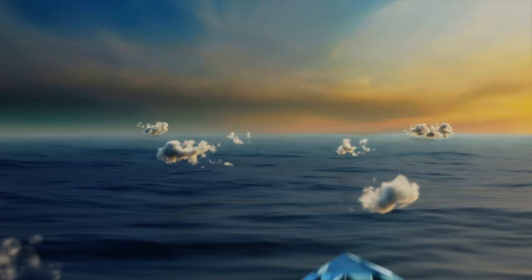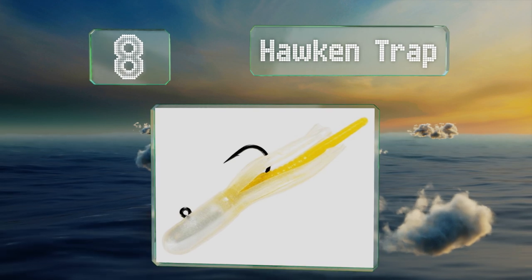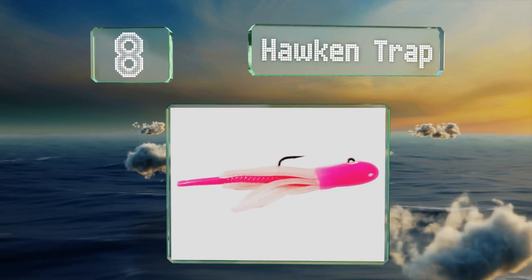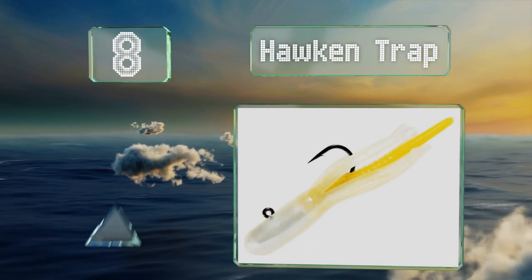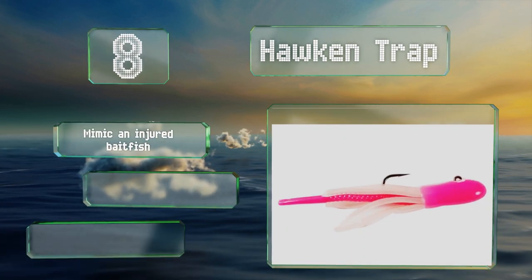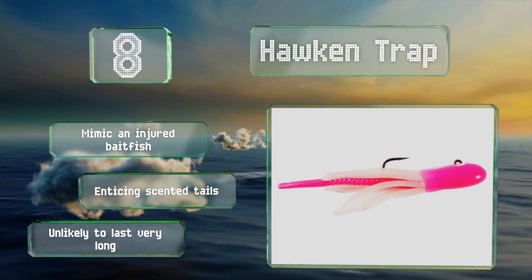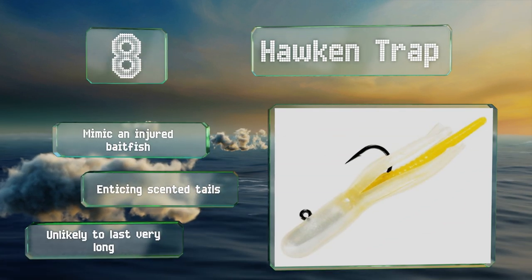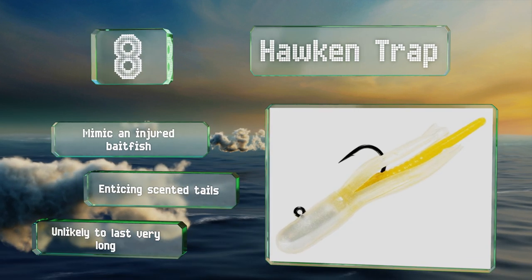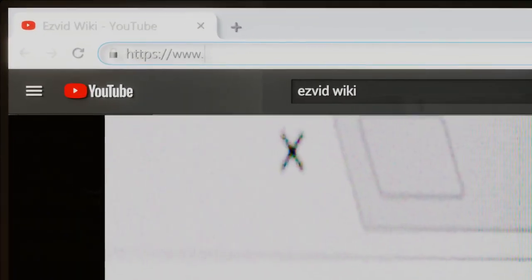Coming in at number eight on our list, the Hawk-in-Trap comes in a variety of different patterns, all of which are bright and vibrant for visibility in low light environments. Their rounded heads give way to a thin body and tail, which is surrounded by tentacles that flutter in the water. These mimic an injured bait fish and feature enticing scented tails, however they're unlikely to last very long.